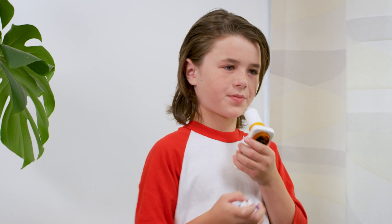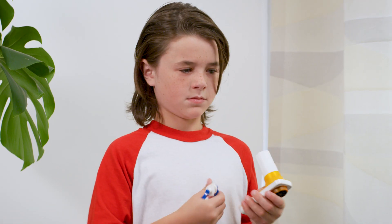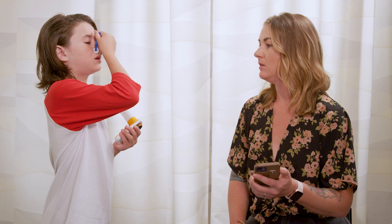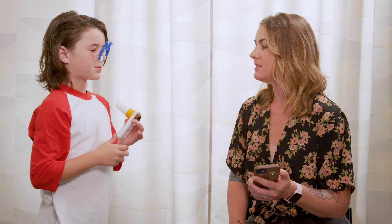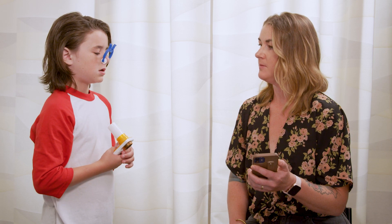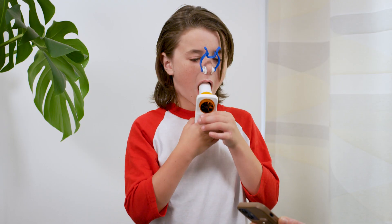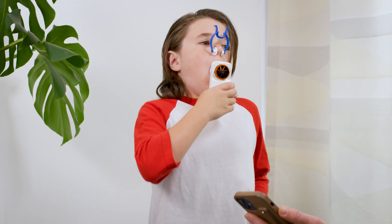Are you ready? Okay, put your nose clips on. Three normal breaths to start. Now put the mouthpiece in your mouth and take the biggest breath you can and blast off. Go.